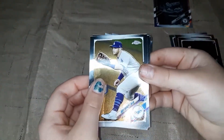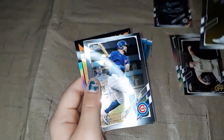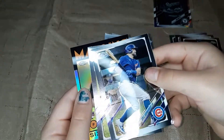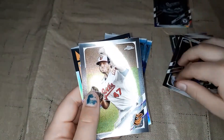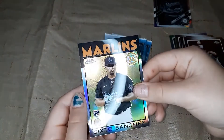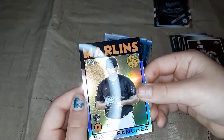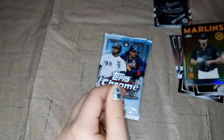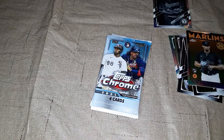Max Muncie, Kyle Schwarber, John Means. And a Sanchez rookie refractor. Not too bad.